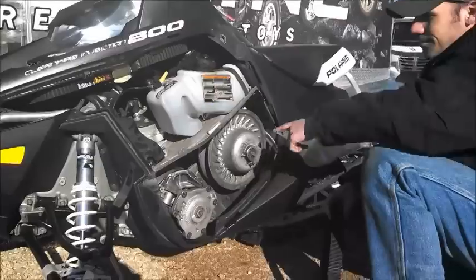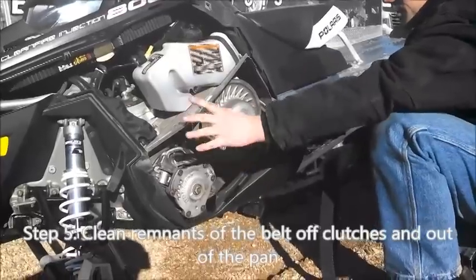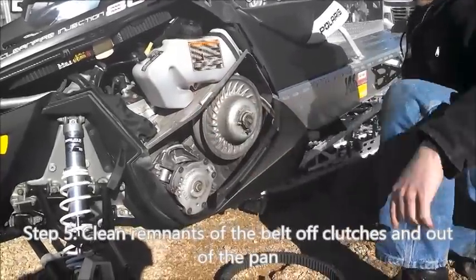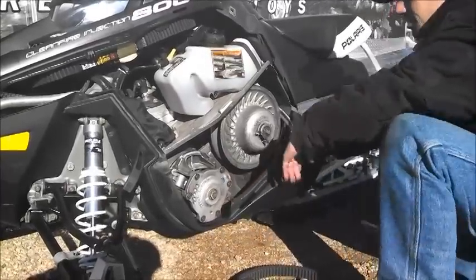Now at this point, if you have remnants of the belt after it shreds, you can take it off. If it completely disintegrates, you'll have remnants of the belt down here in the pan, so try to clean all that out as best as you can.